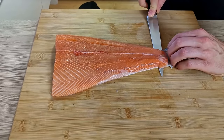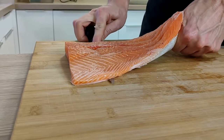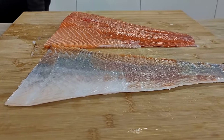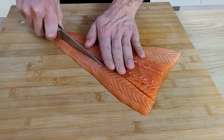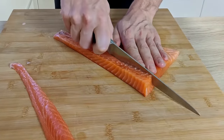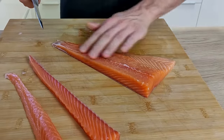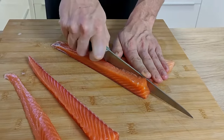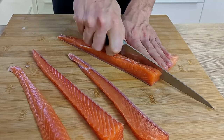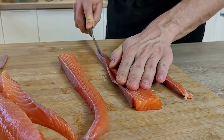I have here this beautiful piece of salmon and the first thing I have to do is to take the skin off. So I take a sharp knife and let it do the work. Now I will cut nice long pieces from it, then cut out the blood lines and season it properly with salt.